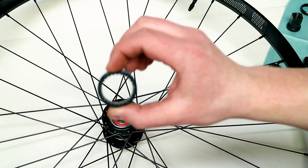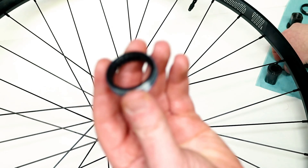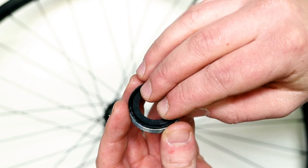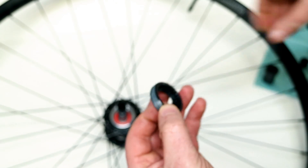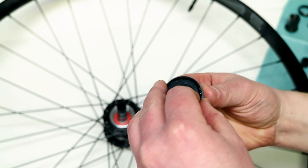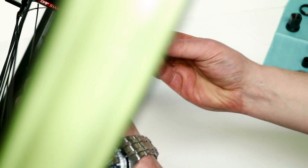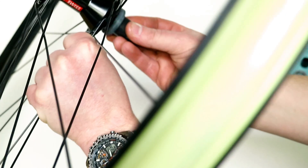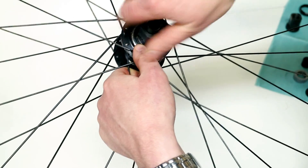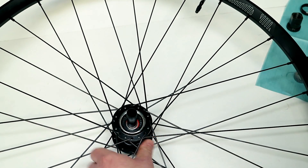Now we can begin to install our star ratchet parts. You'll notice on the bottom of the star ratchet drive ring there's a spot for that spacer — that spring plate. From here, you can slide the tool directly into the drive ring, and then all you're going to do is slide that on and begin to tighten up the star ratchet drive ring into the 370 hub.